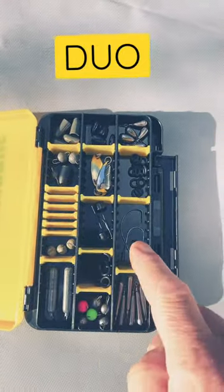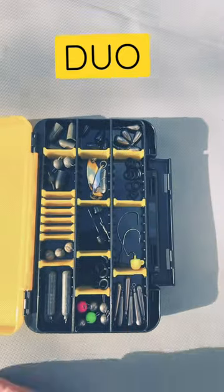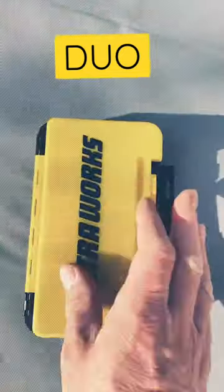You've got all your little dividers — you can see I've put jig heads, weights, some wacky rings, things like that. There's plenty of room and you can move them and customize it to your own needs.